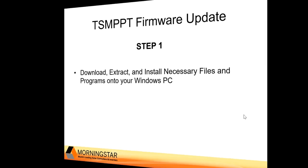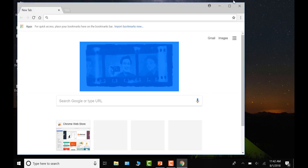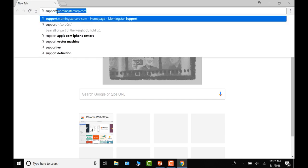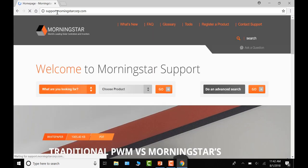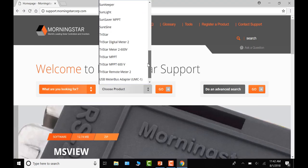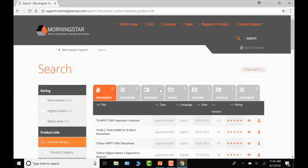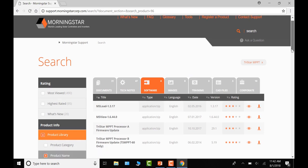To download the files, open a web browser and navigate to support.morningstarcorp.com. When you've reached the web page, choose a product — in this case, the TriStar MPPT — and select Go. Navigate to the Software tab and you'll see the files you need to download.